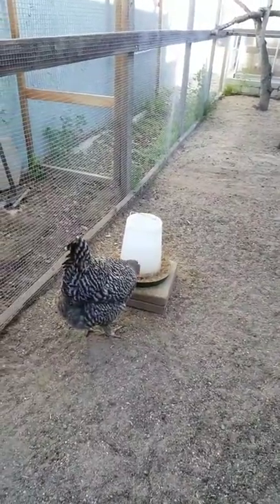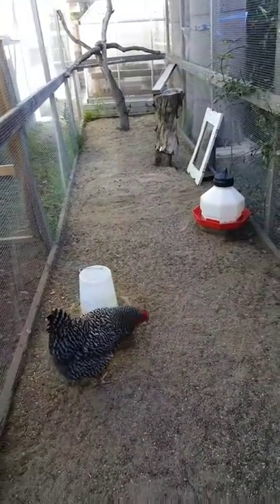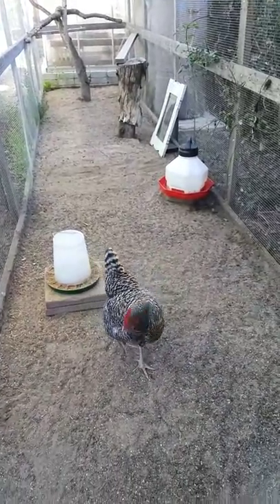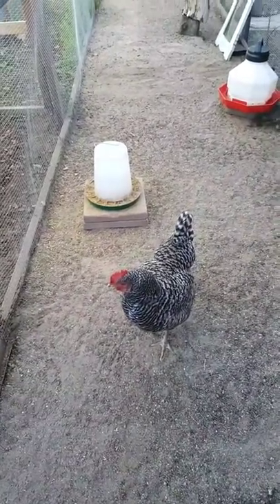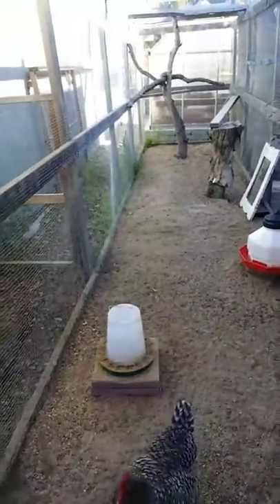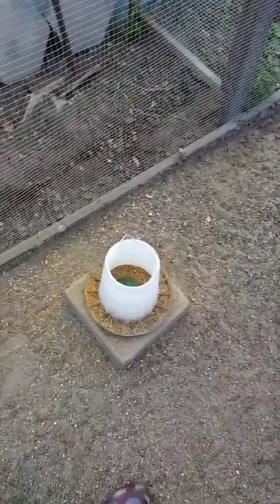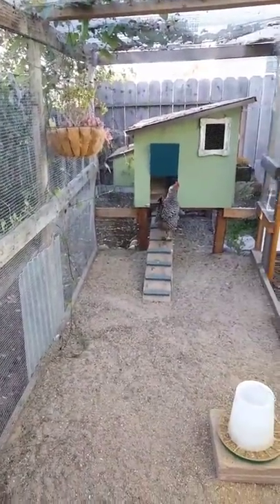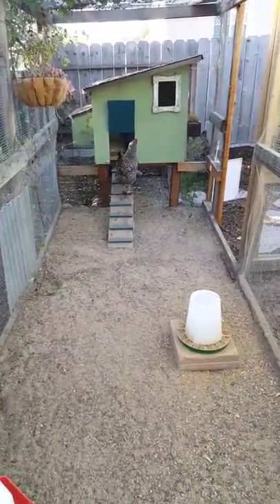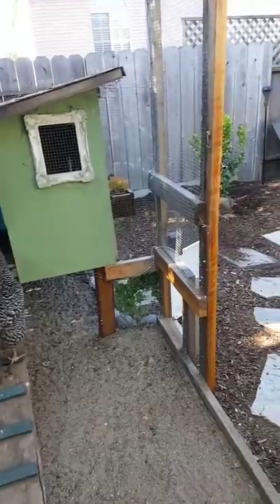Even though our girls free-range most of the time, we keep their food and water inside the run — we sometimes have a water station in the yard too, but food and water are primarily kept inside. At night everything is locked up and safe so that rats, raccoons, possums, and wild birds that might carry disease can't access their food. It's a biosecurity measure to keep the birds free of disease, parasites, and viruses. If you don't have a predator-proof run, put out fresh food daily and keep feeders closed so other animals can't get into it.